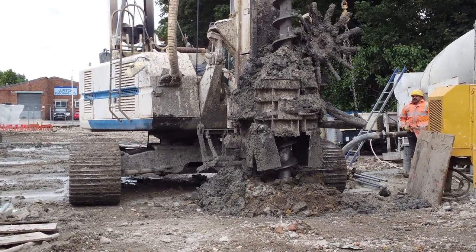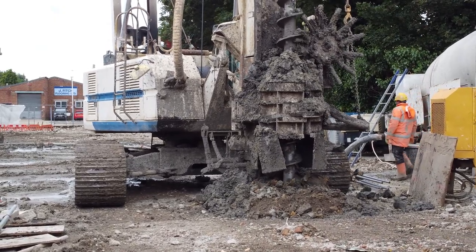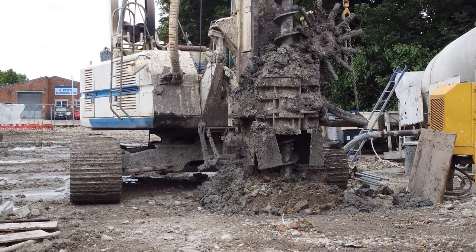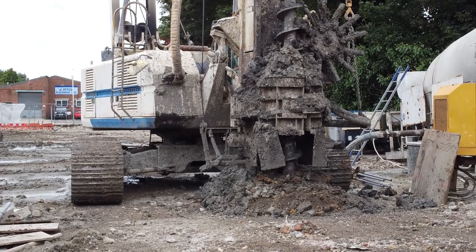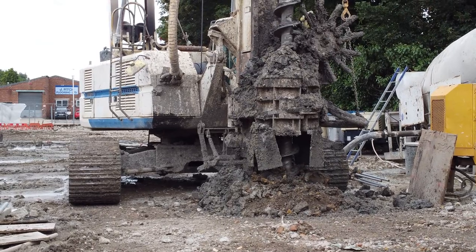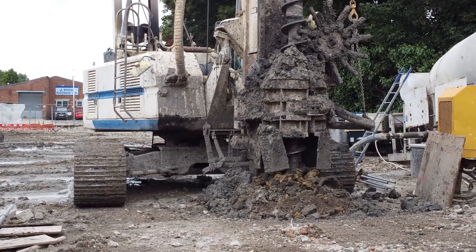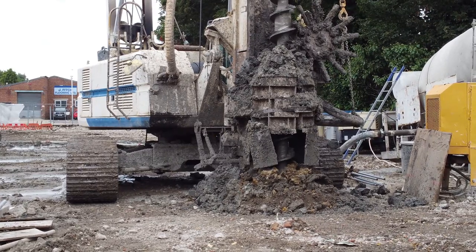A CFA pile is constructed by rotating a full-length auger into the ground to the required depth. The auger has a hollow stem that is connected by a flexible pipe or hose to a concrete mixer you can see to the right of the screen. Once the auger or drill bit has reached its desired depth, a temporary cap that had been previously fitted to the tip of the auger is forced off by the pressure that is created when the concrete starts to flow down the centre of the hollow auger.